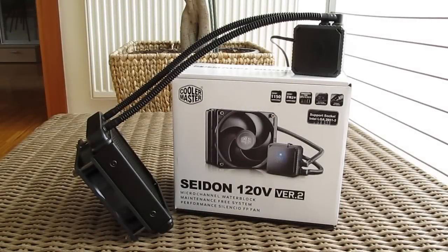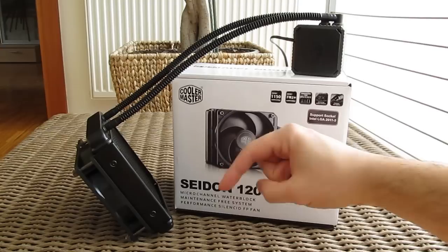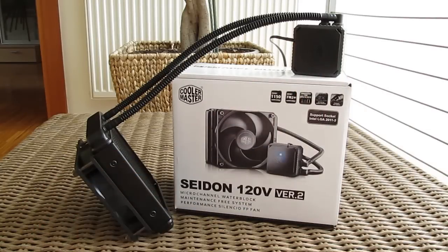Thank you once again guys for checking out our unboxing and review of the Cooler Master Seidon 120V Rev 2 closed loop water cooling. Feel free to give us a thumbs up if you liked this video, leave a comment down below if you have any questions about the product, and of course if you would like to see more content like this you can subscribe to our Tactic YouTube channel or check out our other videos from before.